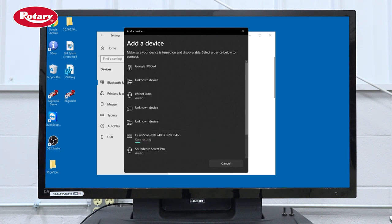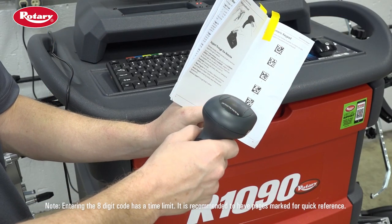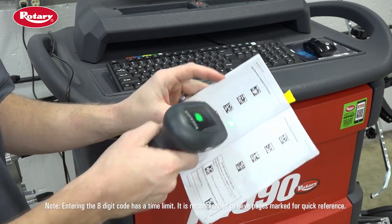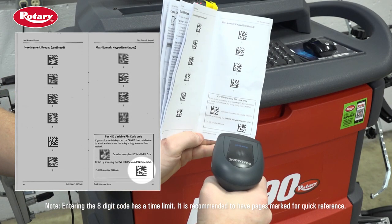After the scanner is selected, an 8-digit code should pop up. At this point, scan the QR codes that correspond with the displayed 8-digit code. Once the last one is scanned, go to page 45 and scan the exit HID variable PIN code located at the bottom right of the page.